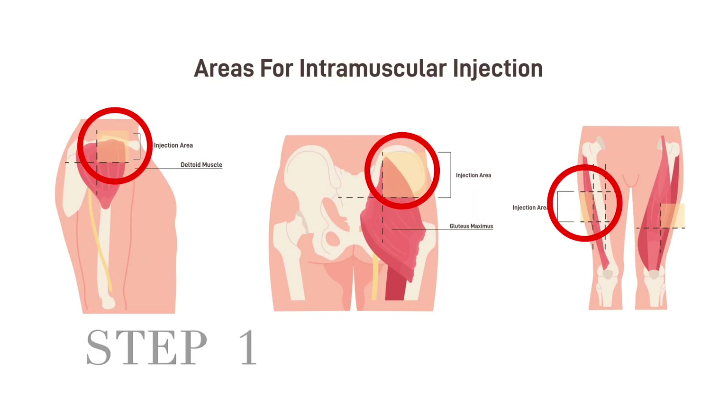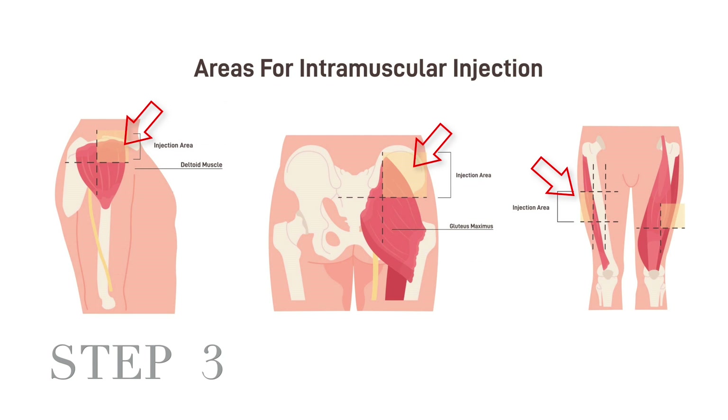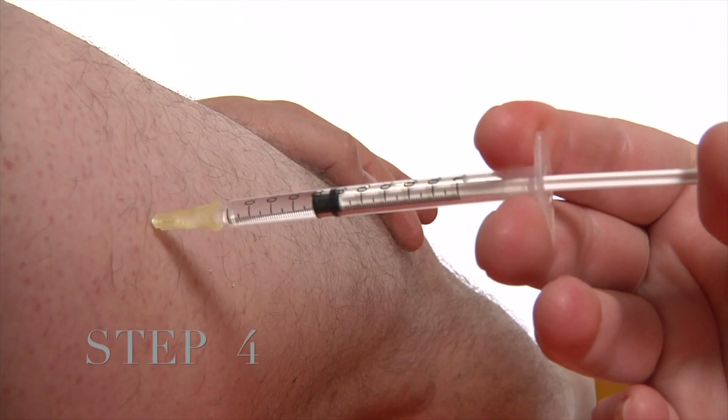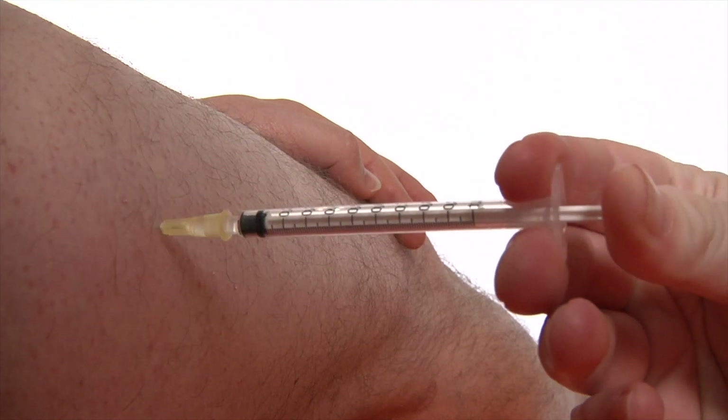Giving the injection. Step one: Clean the injection site skin with an alcohol swab and let it air dry. Step two: Insert the IM needle into the muscle at a 90 degree angle with one quick and firm motion. Step three: After inserting the needle into the muscle, take your hand off the skin. You may feel some burning or pressure as the medication enters the muscle. Step four: When you finish injecting the full dose of the medication into the muscle, remove the needle.